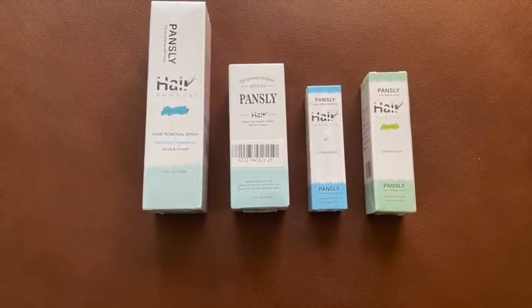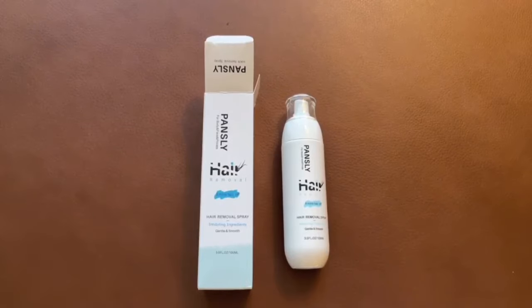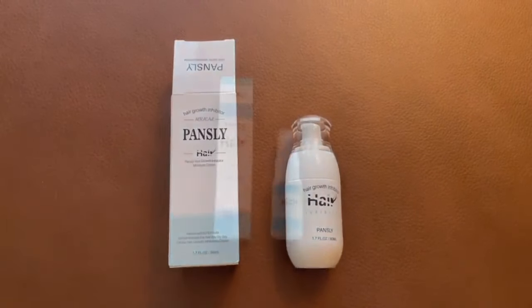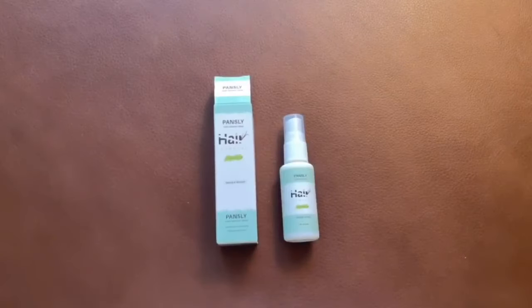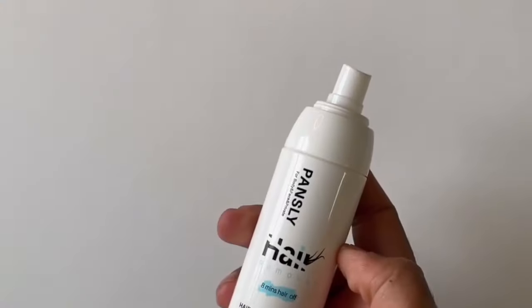Here are the different sprays: the hair removal spray 100ml, the hair growth inhibitor moisture cream, the hair growth inhibitor spray, and the hair removal spray. These are all the sprays and creams that we have.